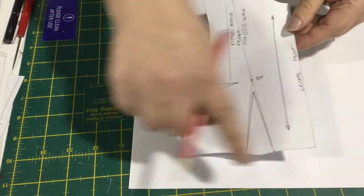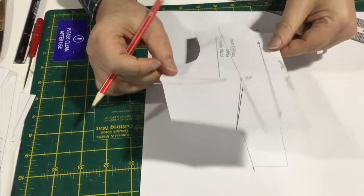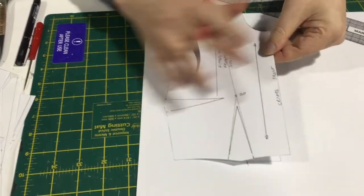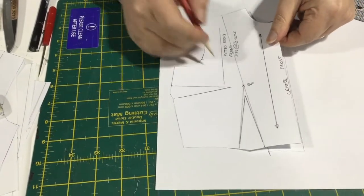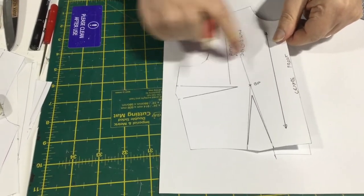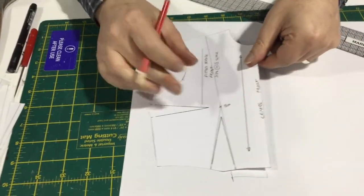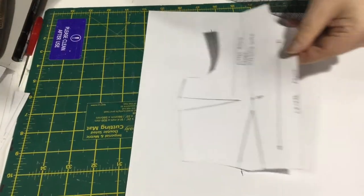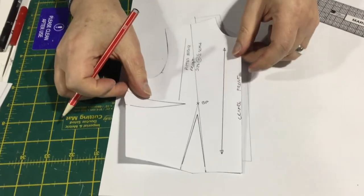It's also what's good about keeping your original master pattern — just your original plan of what's happening. So if you feel that once you've done this side piece, something's gone a bit awry with the grain line, you can always put those pattern pieces back on here, and just rework that point.